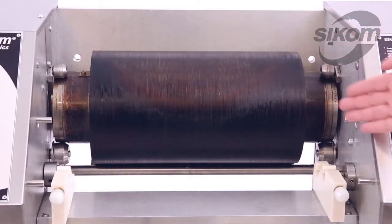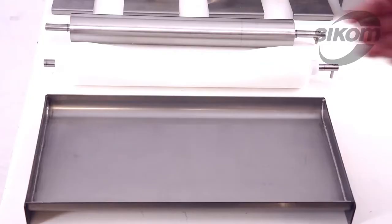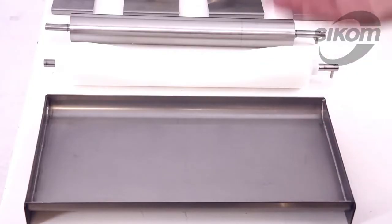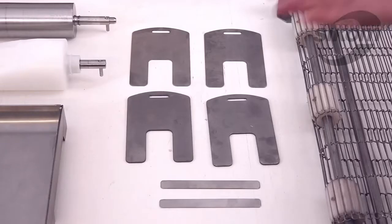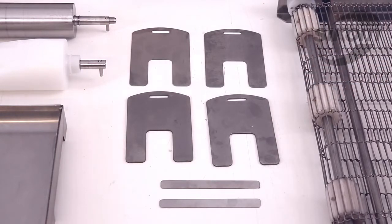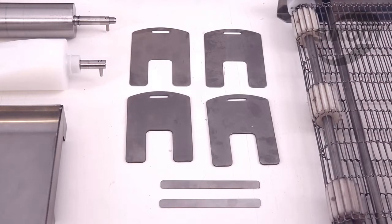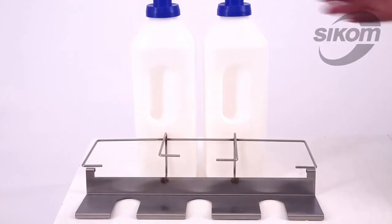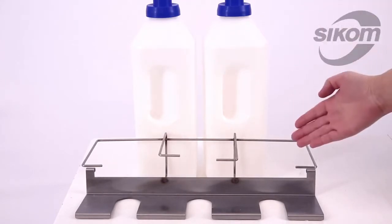The delivery set consists of a pancake module, mesh conveyor belt for stacking pancakes, sheet pan for batter, copier for round pancakes, intermediate metal shaft, inserts for the dispenser's height adjustment, probes for checking the gap between the metal shaft and the drum, two dispensers for batter 3 liters each, and a shelf for batter dispensers.